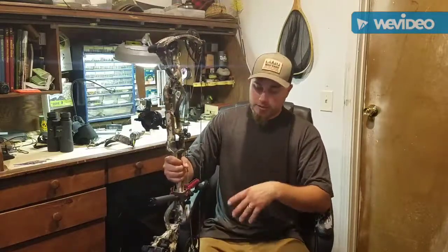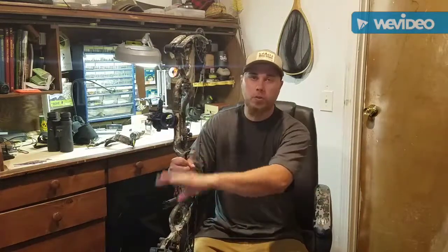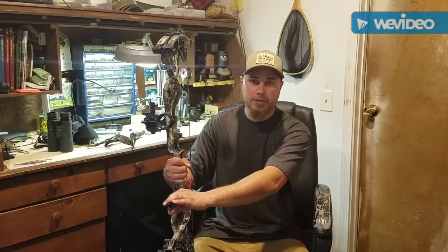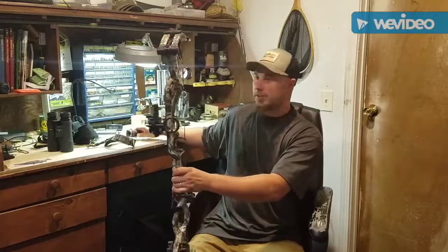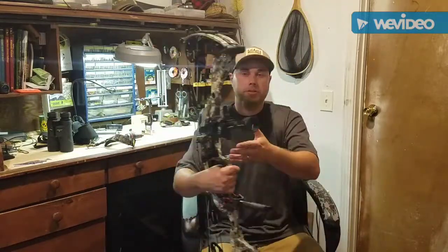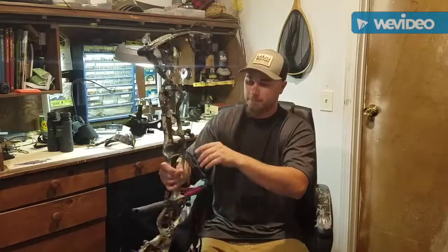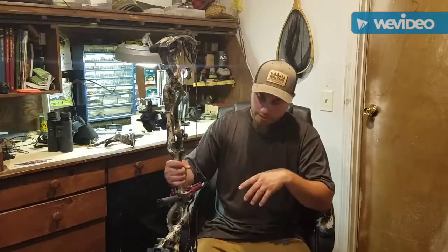It is an all-carbon bow, 32 inches axle to axle. I went with the Hoyt 8-inch stabilizer, which I added a few more weights to. I'm going to shoot it this evening once the wind dies down. I'm also shooting a Fast Eddy single pin Spot Hogg sight, a Hoyt Ultra Rest drop-away rest.